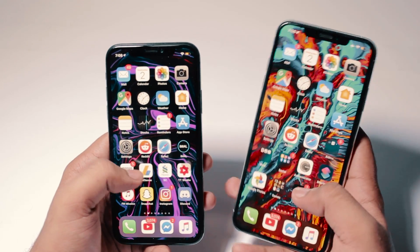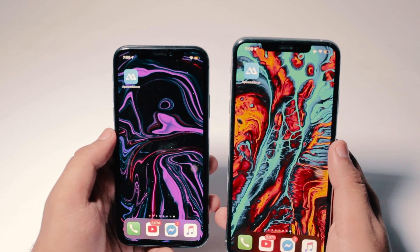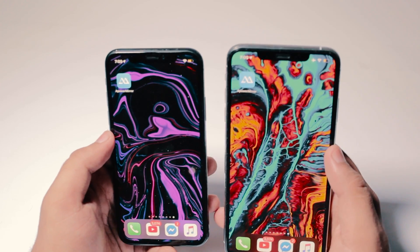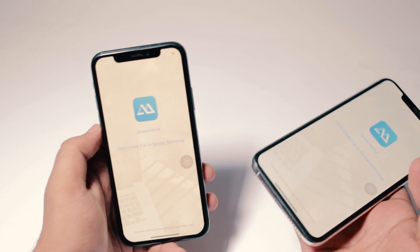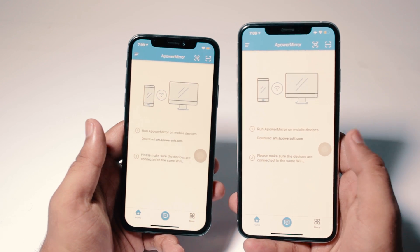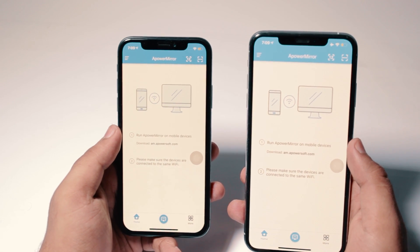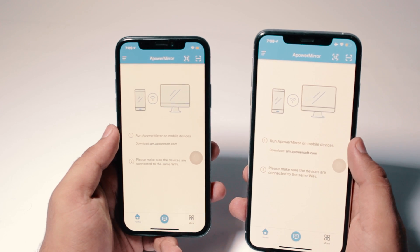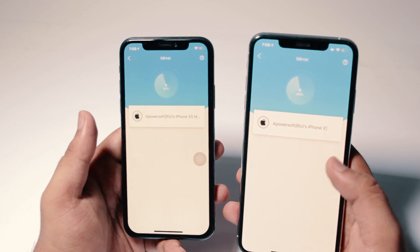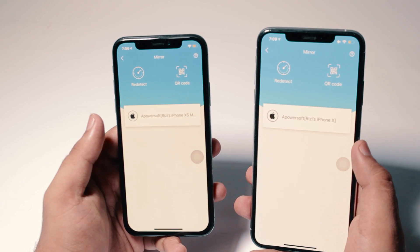Once you do that, it's pretty easy from here. What you want to do is download a free app called ApowerMirror — I'll have a link in the description box below, right below the like button. Just open the app and press the blue button on the bottom to scan. Before you do that, make sure both your iPhones are running on the same network. If you're using WiFi, make sure both iPhones are connected to the same WiFi. If you're using a hotspot, you don't have to worry because it's obviously the same. Once you click it, it will show you the iPhone XS Max on one screen and the iPhone X on the other.